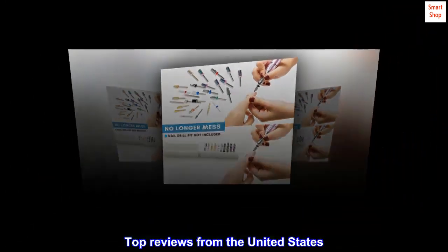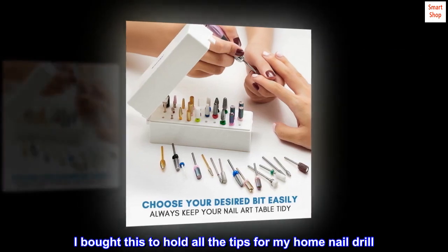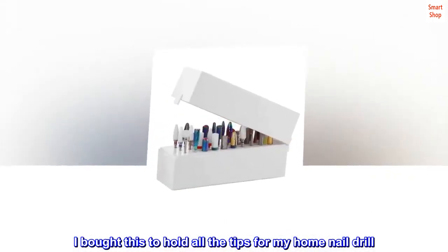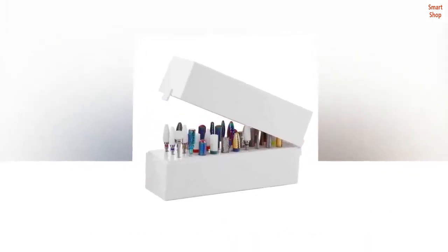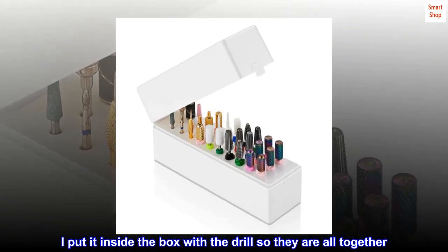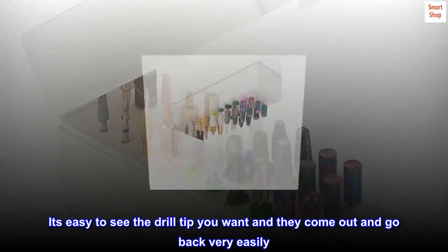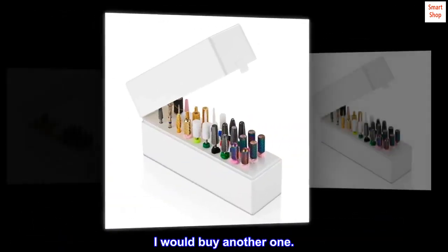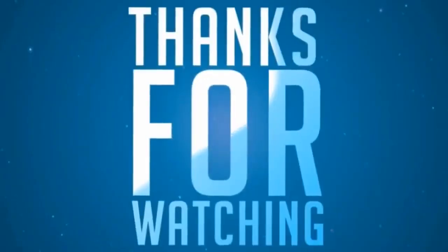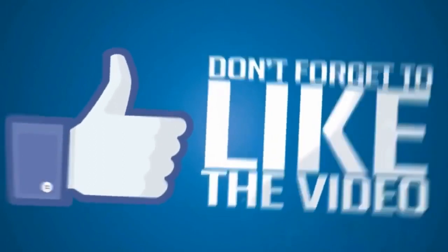Top reviews from the United States — great kit to hold tips. I bought this to hold all the tips for my home nail drill. It organizes them very nicely; I put it inside the box with the drill so they are all together. It's easy to see the drill tip you want, and they come out and go back in very easily.